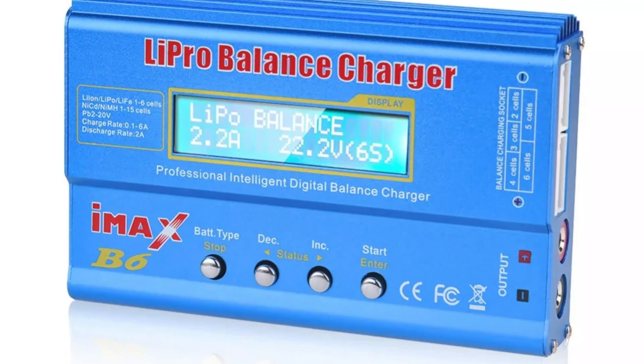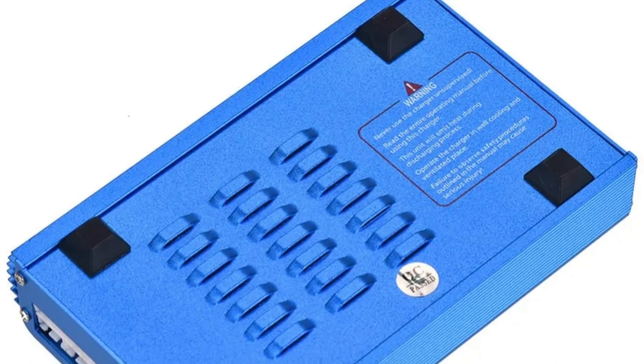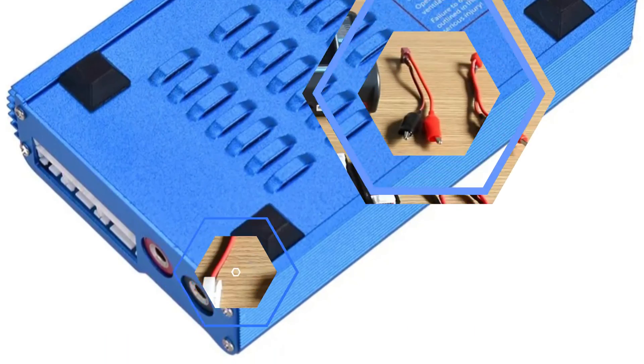The charger is backed by the ATMEGA32L chip, ensuring durability and precision in every charging session. Despite not having certifications, its performance makes it a favorite among hobbyists seeking a powerful and adaptable LiPo battery charger.